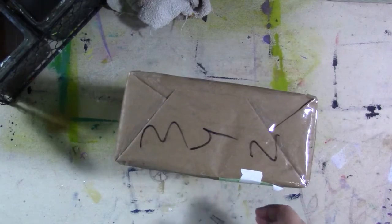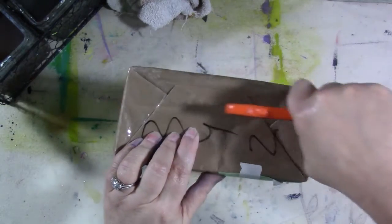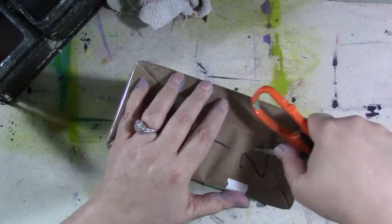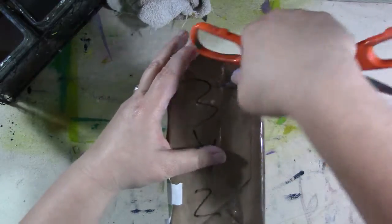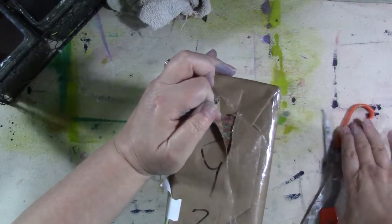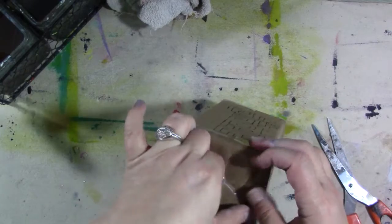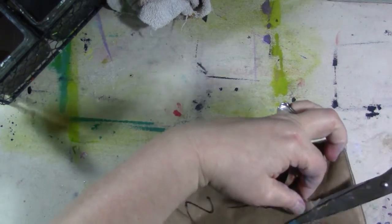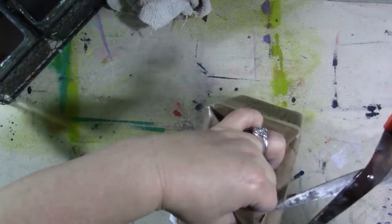Let's open it, shall we, and see what it is. It feels like there's a box in there. She did a really good job taping it - I can't get in it. There we go, wait, got it. There's some prettiness on the inside. I'm gonna have to rip it a little bit. I can see pretty colors.